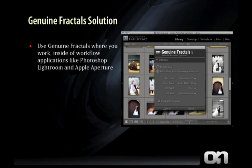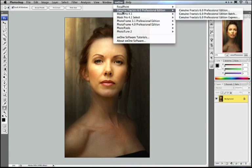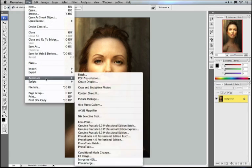You can also use Genuine Fractals right where you work, inside workflow applications like Photoshop, Lightroom, or Apple's Aperture. In order to use Genuine Fractals, you'll need to open your image inside of Adobe Photoshop or Photoshop Elements. We'll show you in separate movies how to use Genuine Fractals in Lightroom and Aperture. Once your image is open, you can launch Genuine Fractals by going to the On1 menu and selecting Genuine Fractals. If you don't see the On1 menu, you can also access it by going to File and selecting Automate or Automation Tools, where you'll see Genuine Fractals as well.